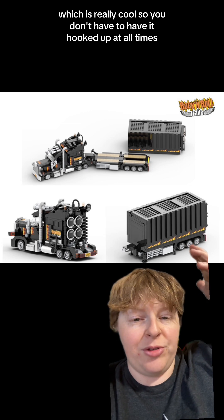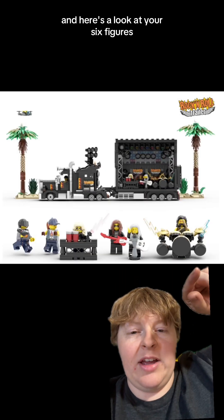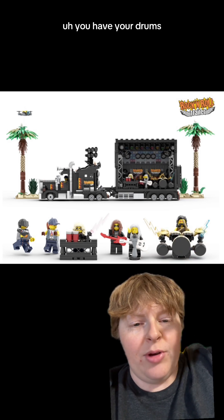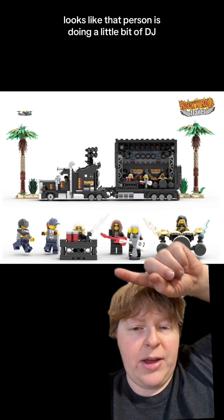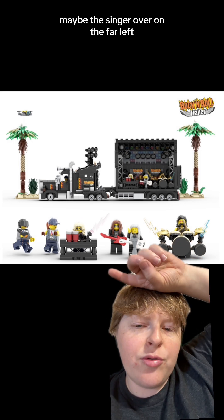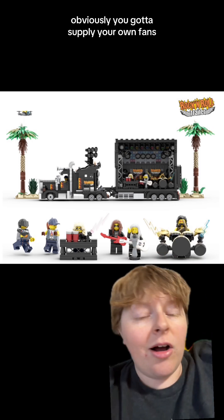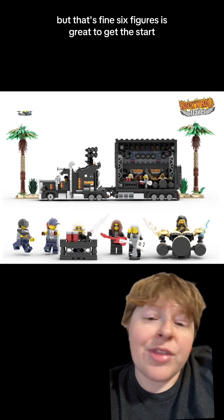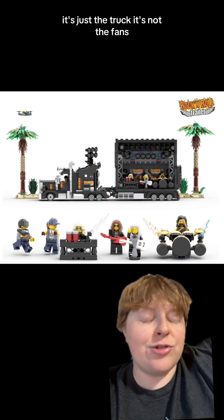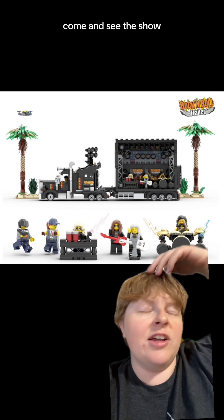So you don't have to have it hooked up at all times — you can separate it out. Here's a look at your six figures. We got a couple of guitarists and bass guitarists, you have your drummer, looks like one person is doing a bit of DJ, maybe the singer over on the far left, and then the truck driver. Obviously you got to supply your own fans, but six figures is great to get this started — it's just the truck, not the fans. They need to come in, get some tickets, and come see the show.